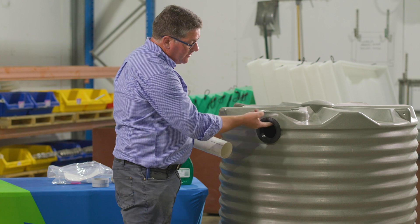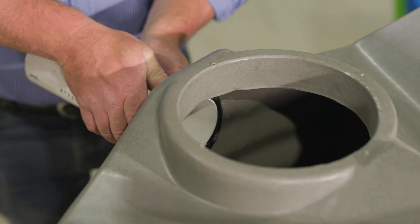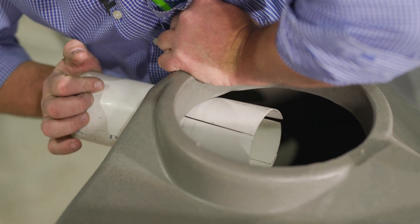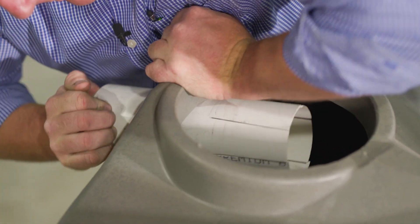Once we've got the water on and we've got a little bit of lube on the inside there, you simply insert the slit end of the pipe in through the wall of the tank and then push the pipe in till it seals into the wall of the tank, just like so.